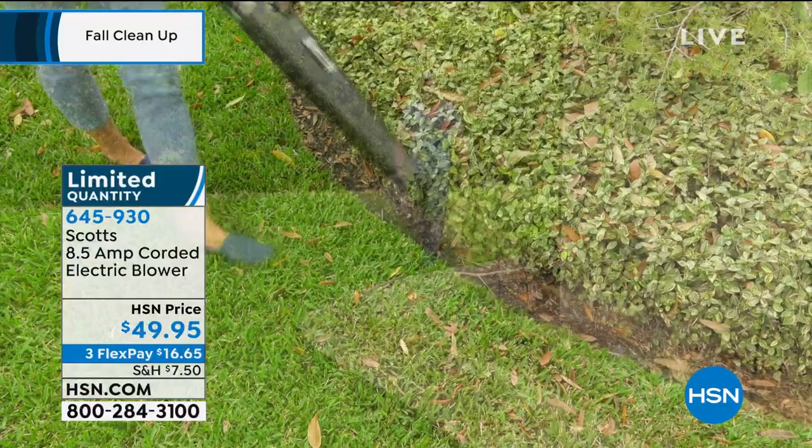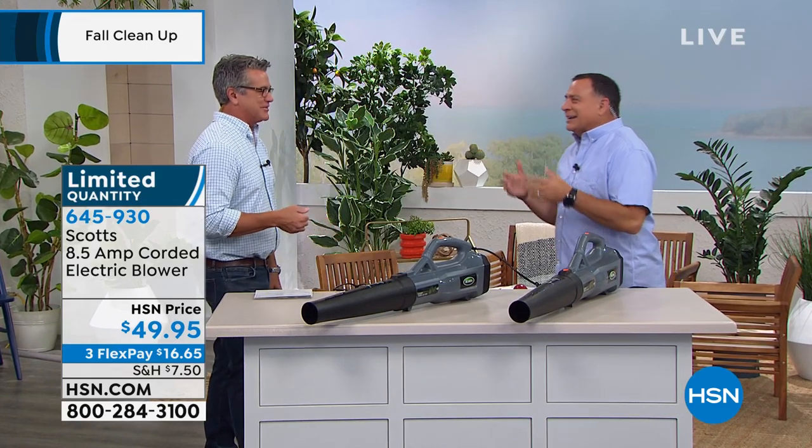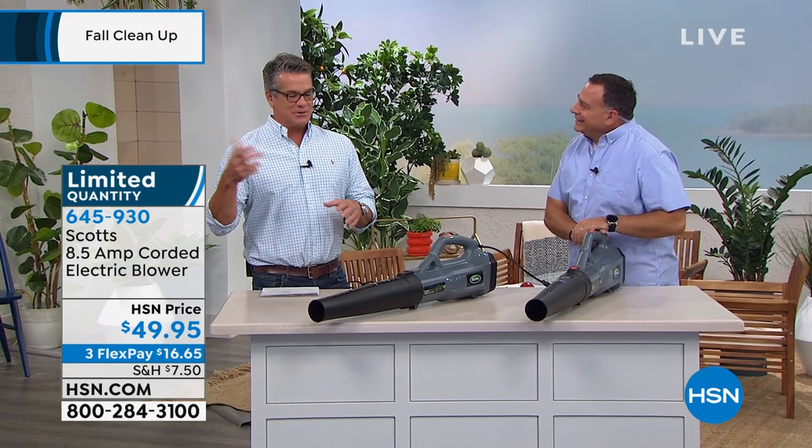When you see your neighbors, they're going to be like, 'Can I borrow that?' And you'll be like, 'Yeah, but you should get your own — it's only $49.' It's amazing how many times I tell people that when I have HSN stuff in my house. What's nice about it is that powerful blowers get really, really expensive when you go up in power, and manufacturers think people don't need it. When I buy a blower, I want it to be powerful — and that's what this is.